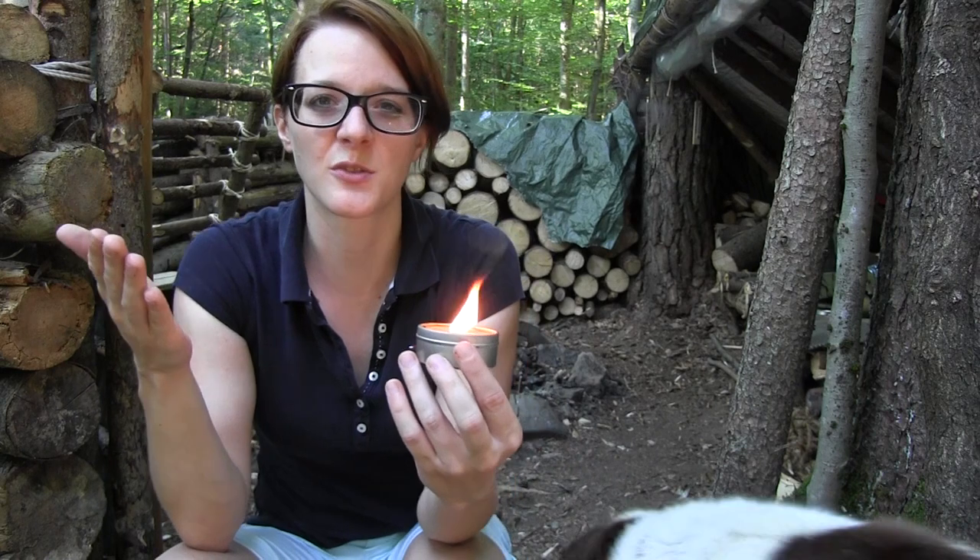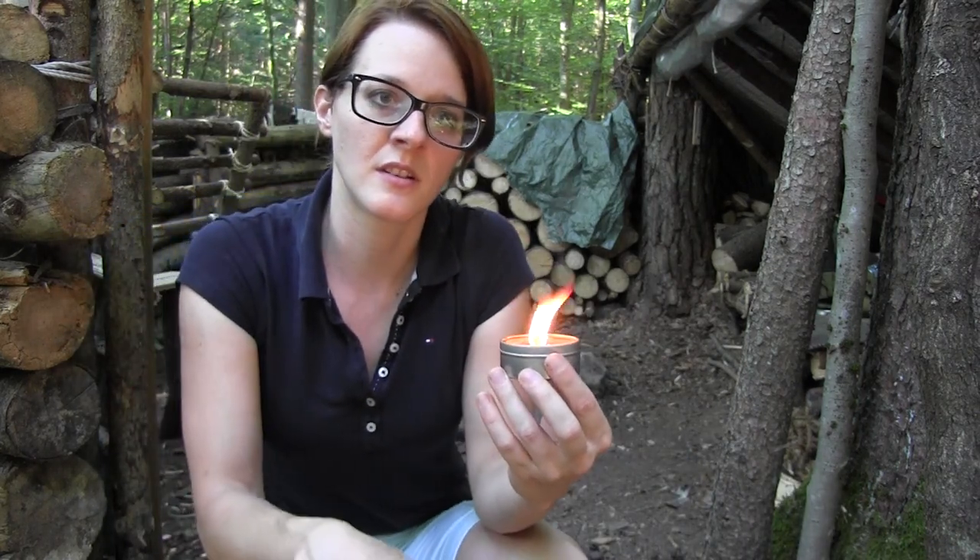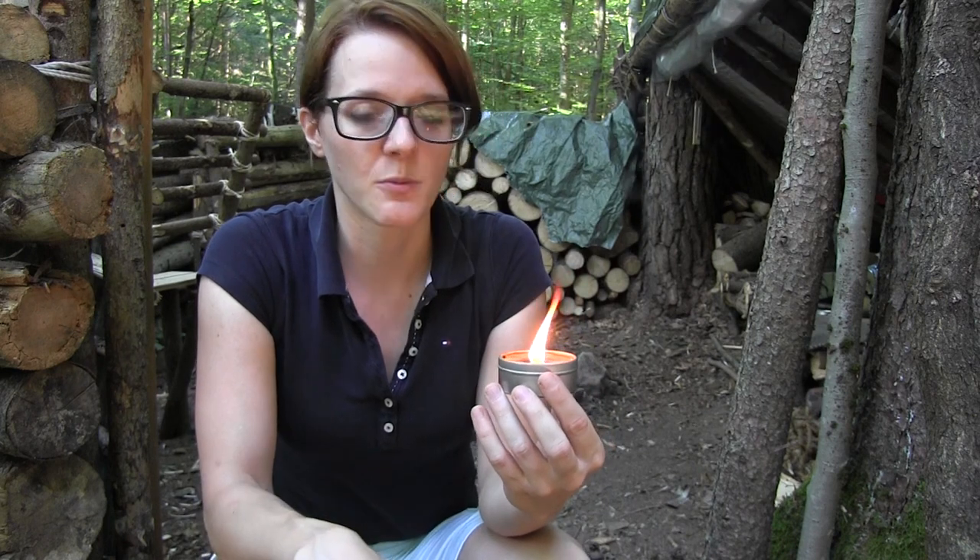The problem with beeswax is that it's not so easy to find a beehive. And if you find one, you would have to destroy it, which is bad because bees are close to extinction. That's why I was searching for another fuel component to mix with the pine resin. Some time ago I was making a video about how to make birch oil, which is an amazing substance. It comes from the bark of birch trees. It's just a little bit flammable, and today I want to see if I can mix it with pine resin and make a good candle out of it.